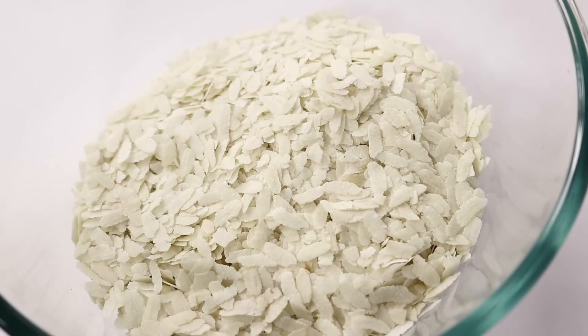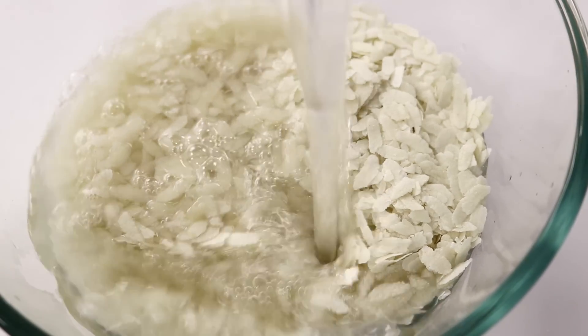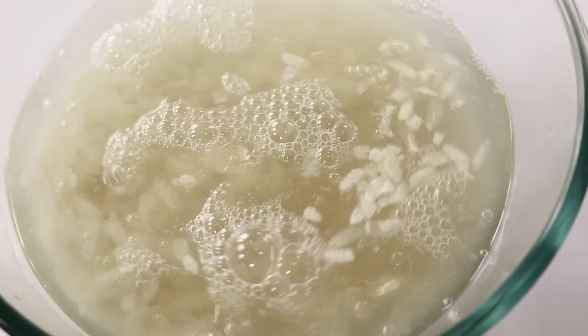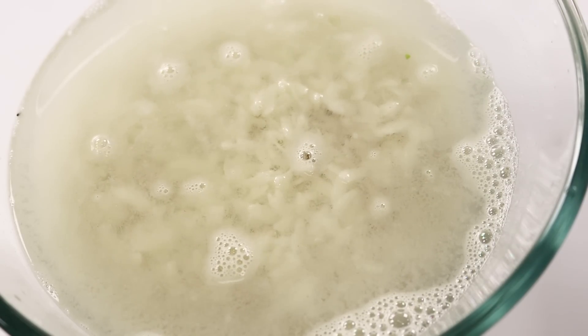Here I've got around 1 and a half cups of poha, which is rice flakes, to which I will pour in some warm water. About 4 to 5 cups of water should be fine. We will let it soak for about a minute so that they swell in size and get soft as well.